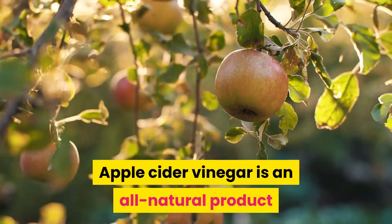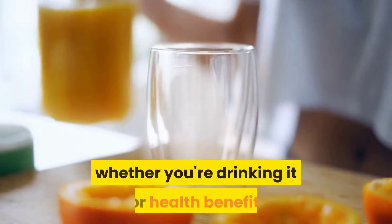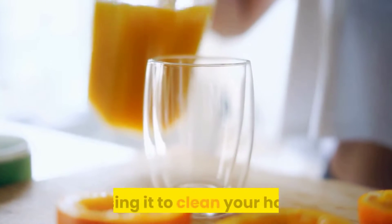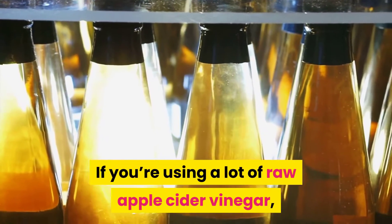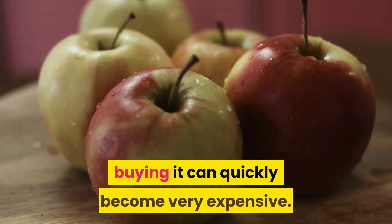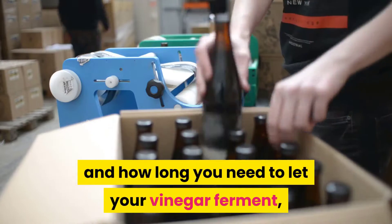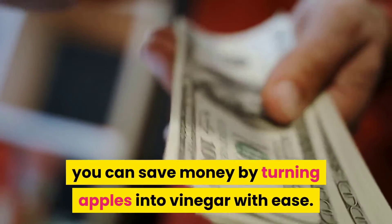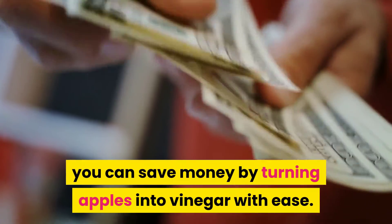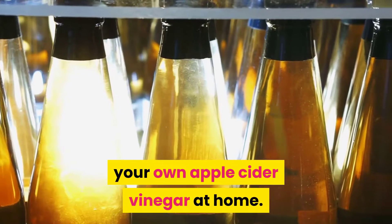Apple cider vinegar is an all-natural product that has nearly countless uses, whether you're drinking it for health benefits or using it to clean your house. If you're using a lot of raw apple cider vinegar, buying it can quickly become very expensive. By knowing the right ratios and how long you need to let your vinegar ferment, you can save money by turning apples into vinegar with ease. In today's video, we're going to show you how to make your own apple cider vinegar at home.